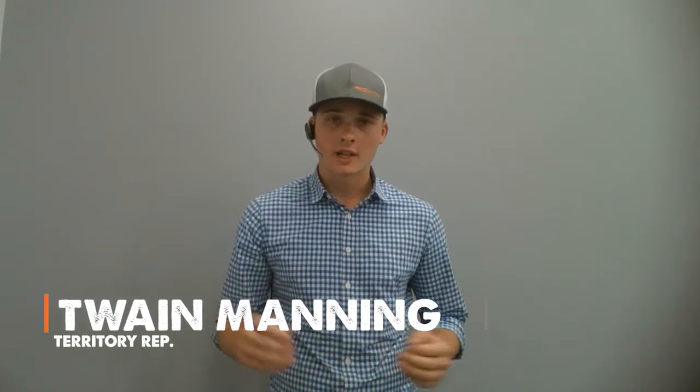Hello, I'm Twain. I'm part of the sales team here at RealMax. I've worked for my grandpa on his feedlot for the last four years, and I still continue to do so part-time. A little history on me.